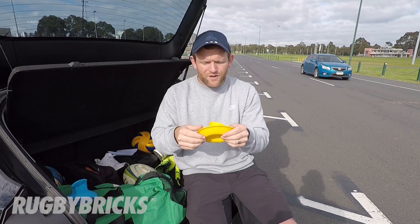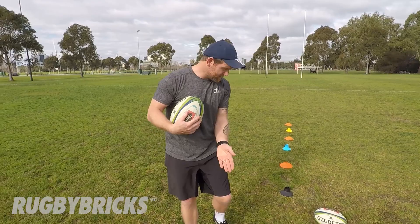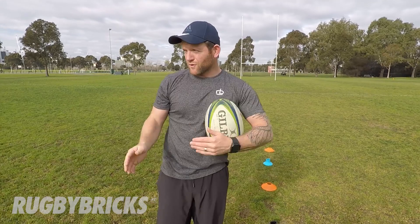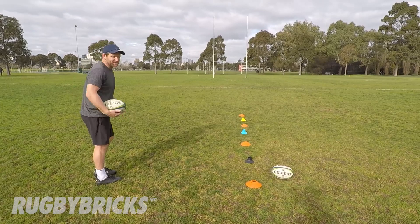Whenever you're kicking for touch or kicking for a target at distance, always try to offset yourself about 30 degrees. So if this line here is my line of target where I want to kick the ball through the post, it doesn't matter whether I'm aiming for touch, downfield, or whatever the target is — I want to offset myself 30 degrees. So if I'm kicking from this blue cone, I offset myself 30 degrees from there and come in to make the kick through the target.